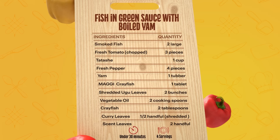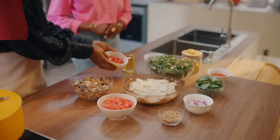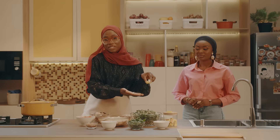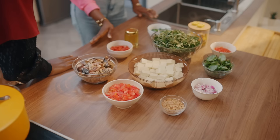Welcome back to Maggi Diaries. I'm going to be taking you through what we're going to be using to make this delicious dish. The first thing for the sauce is tomatoes — we need our sauce base. We'll be using tatashe, vegetable oil, scotch bonnet, Maggi Crayfish, onion, ground crayfish, already cut and washed yam. And these are the vegetables we have. Can you guess which one is which?